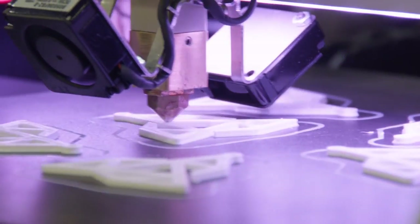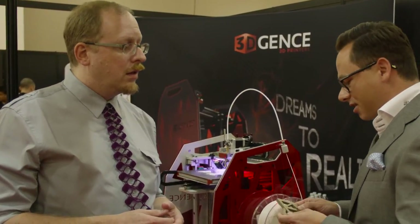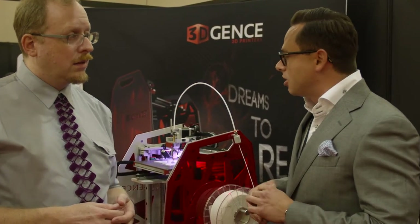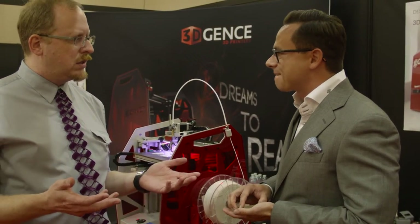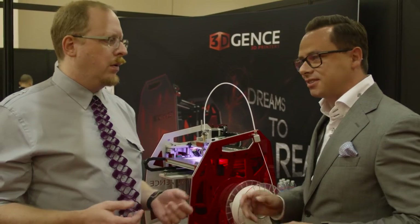You don't need tape, you don't need glue or anything like that. It just sticks. And the other cool feature is once we finish the print, we just wait until the heat bed cools down and we take it out without damaging it. Once the ceramic cools, it just comes off very easily — you just take it out and that's it.